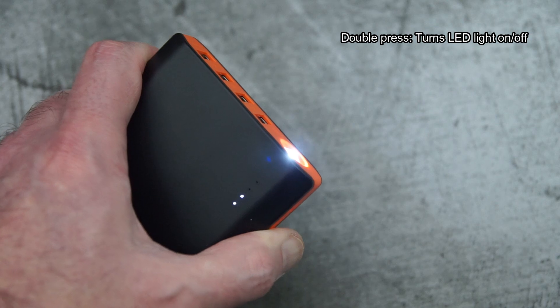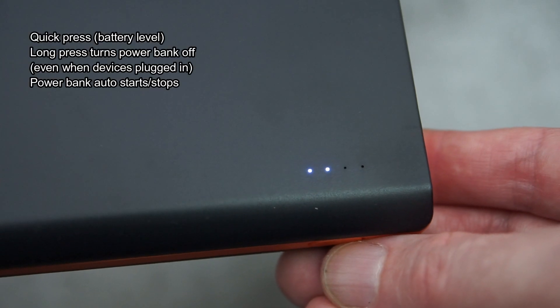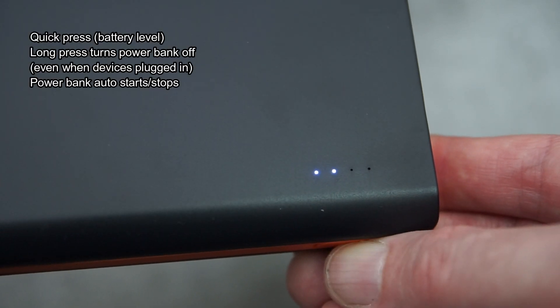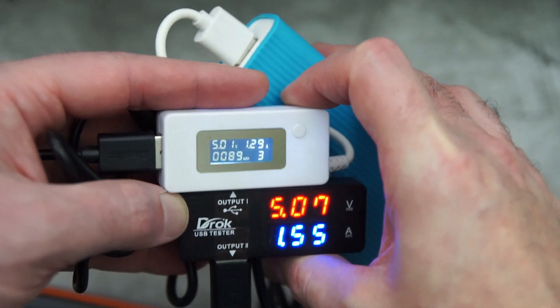To activate the torch, just double-press the side switch to turn it on, and double-press again to turn it off. You've also got a four-stage power level indicator on the side. You can also turn off the power bank with a long press.